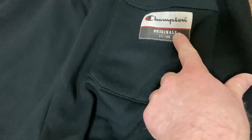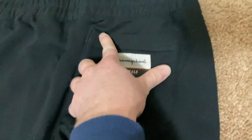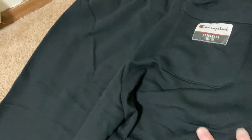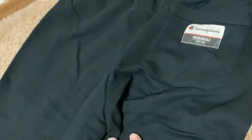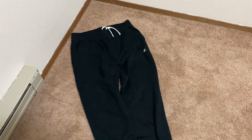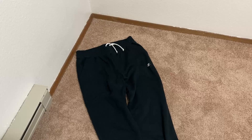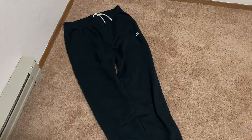Here's the back of these sweatpants — it says 'Champion Originals, Established 1919.' You have a back pocket with reinforced stitching. It's just a really nice pair of sweatpants. If you're looking for something comfortable that you can lounge around the house in, sleep in, go for a walk in, or go for a jog in — these are absolutely amazing. I am really happy with these. Check these out, I think you will not be disappointed. Good luck and take care.